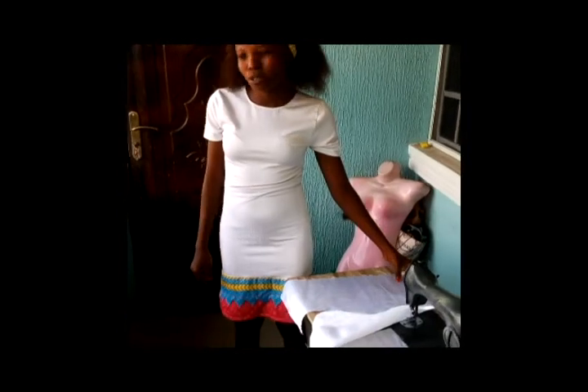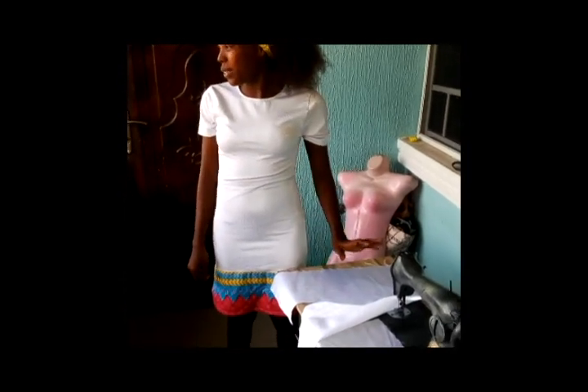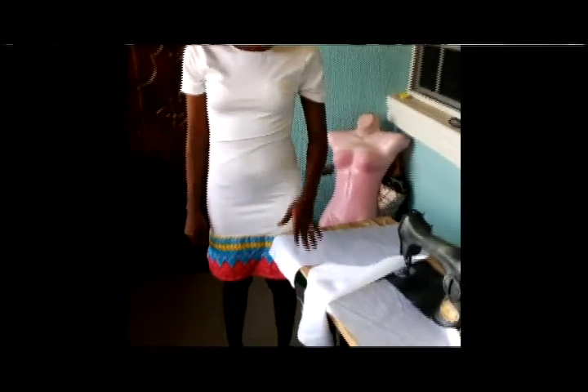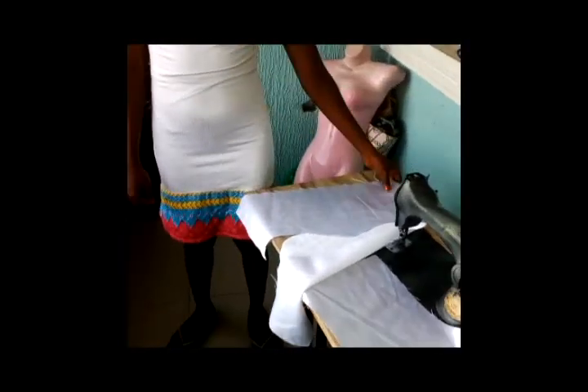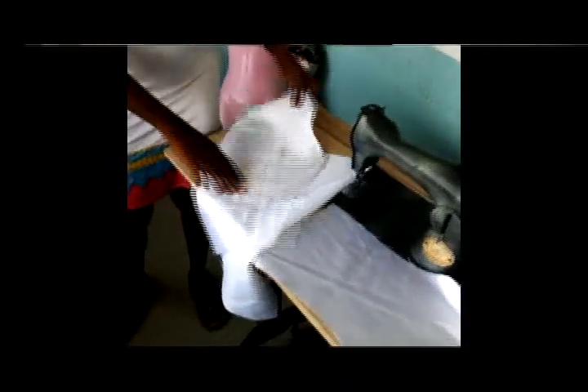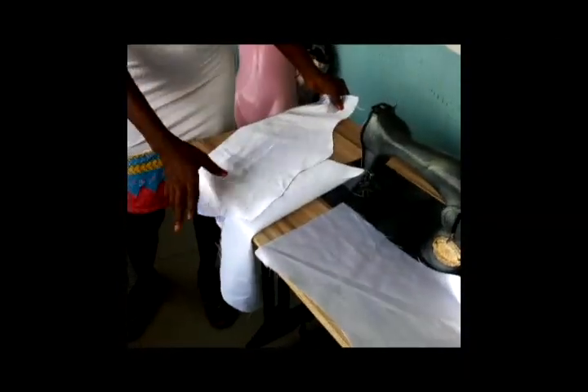Hello everybody, today we will be showing you how we are going to cut the neck and the armhole of the front. We already placed our pattern to cut it just like our pattern, so I am just going to take it over to the sewing machine and join according to the shape.